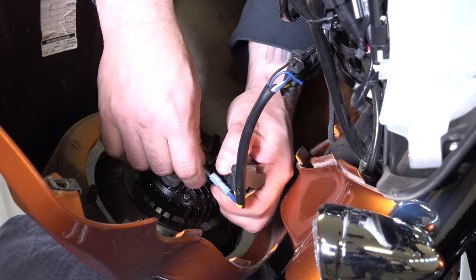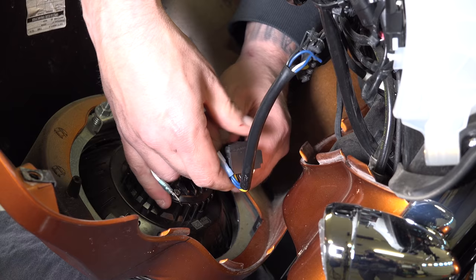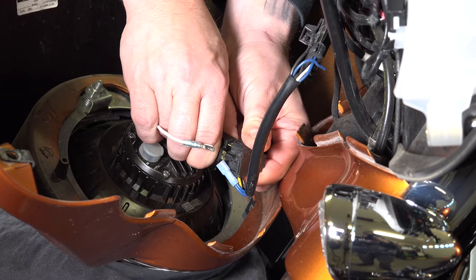He's unplugging the headlight in there. We are running a Ciro 3D Vision X headlight, available in our store. I've done a comparison video on this channel — make sure you check it out. It's super bright, way cheaper than the Daymaker, and better than the Daymaker in our opinion. That's what he's unplugging there.